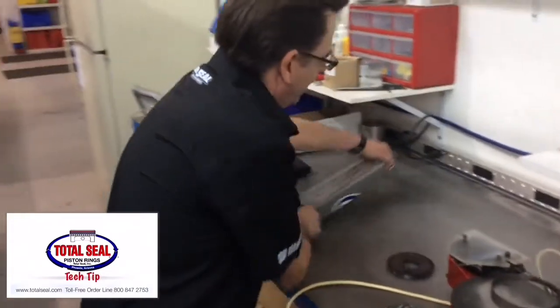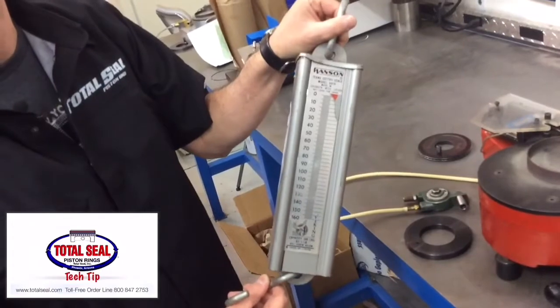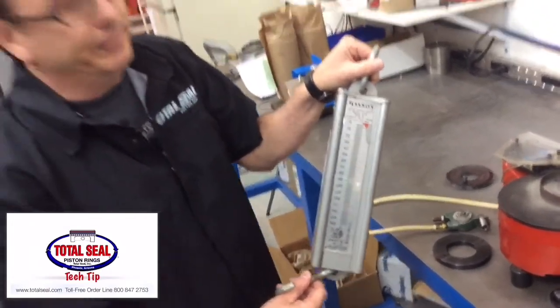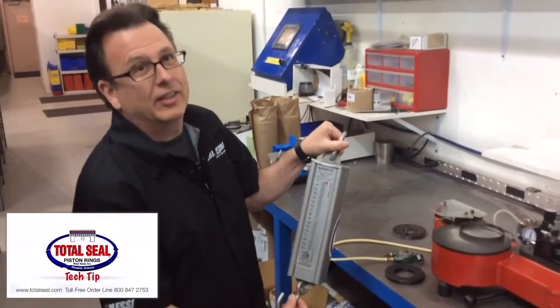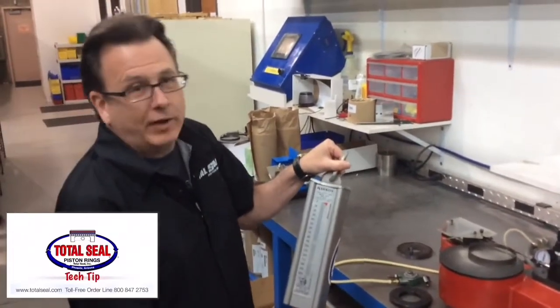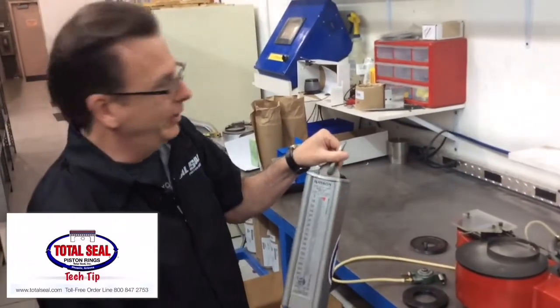Hi, this is Keith. I wanted to talk about ring tension testing today. This is not a proper tool for testing ring tension, but is what's commonly used out in the field. The problem is when you're using one of these scales, you're actually testing the drag in the bore, and the interaction between the ring and the surface of the cylinder can give very, very incorrect readings.